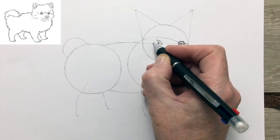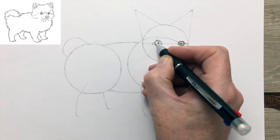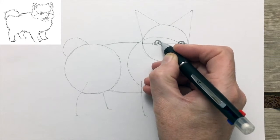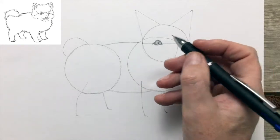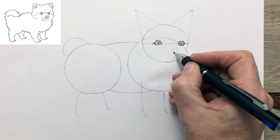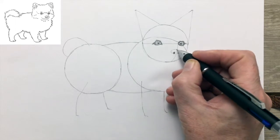A human actually secretes three different kinds of fluid to keep the eye moist, though I'm not sure if that's true for dogs as well. There we have a Pomeranian's eyes. Pomeranians are easily trained and make fine watchdogs and perky pets for families with children.